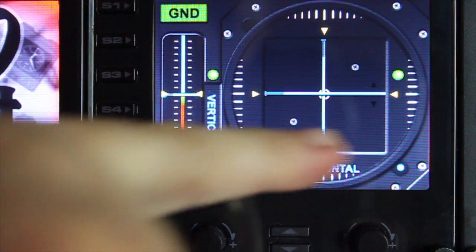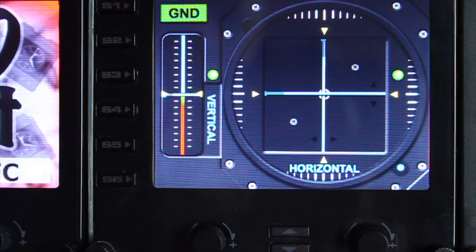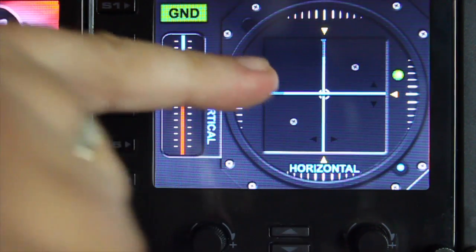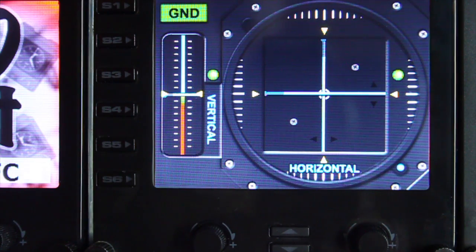You can see the needles will move and give an indication of the direction you need to correct. When the needles cross through the middle, you're hovering dead centre. And the vertical guide gives an indication of how fast you are ascending and descending as well.